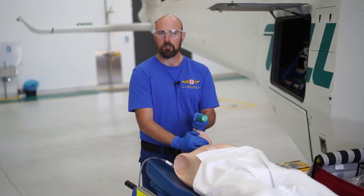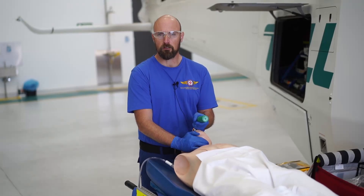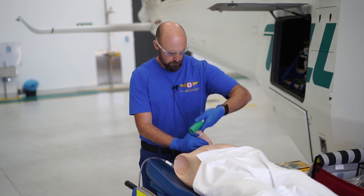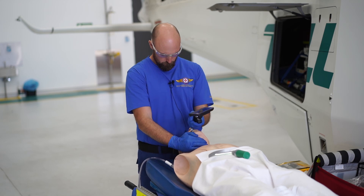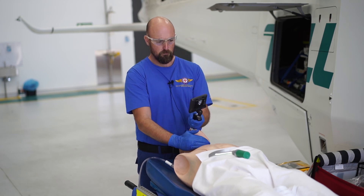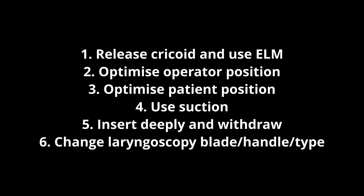Step 6. Consider changing laryngoscope blade size or type.